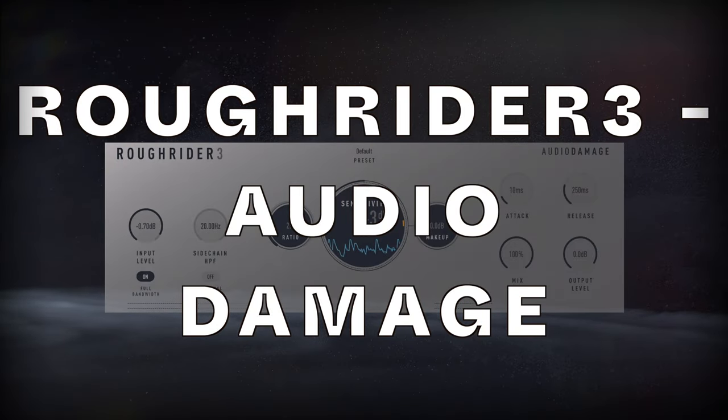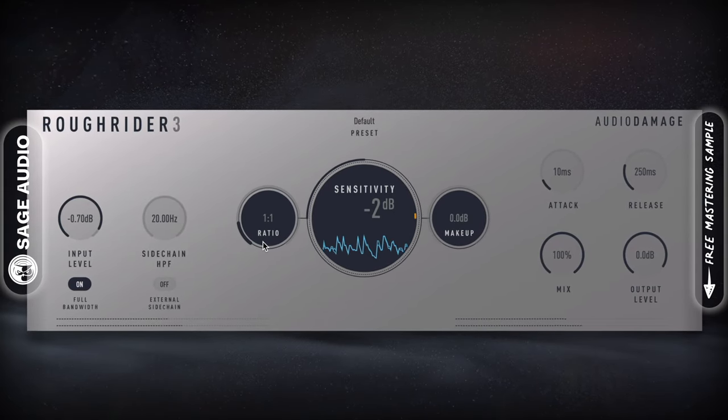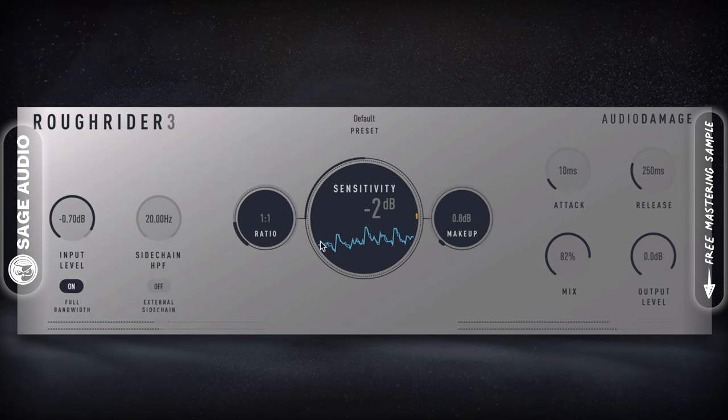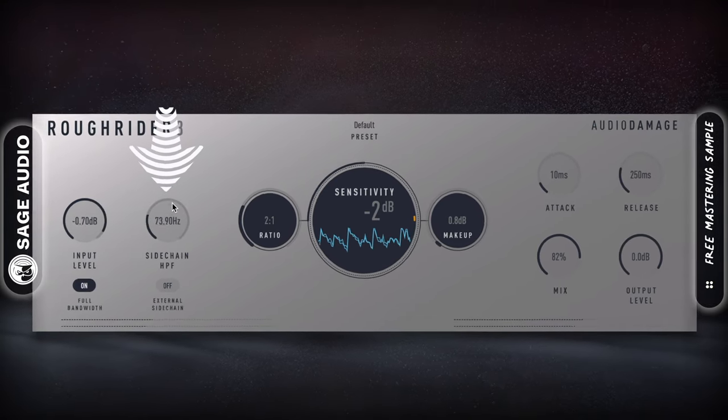Rough Rider 3 by Audio Damage. Rough Rider 3 has a distinctive sound and a clean, easy-to-understand design. It can be used for both mix bus compression and parallel compression. Furthermore, the plugin makes controlling your compression much easier with a dedicated internal sidechain high-pass filter.